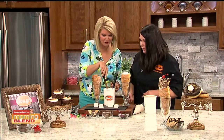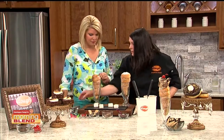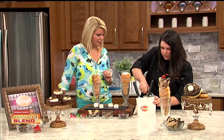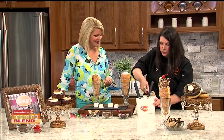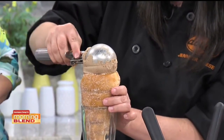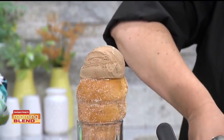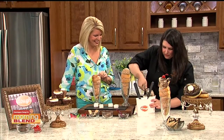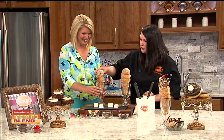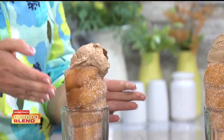They have three different flavors of cones this month for s'mores. Now we're dipping into the ice cream, which they make in-house from their Chaos Creamery section of Dough. This is a peanut butter chocolate ice cream — you're just putting it right on top, not stuffing it in.